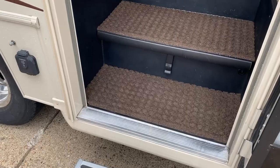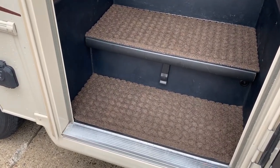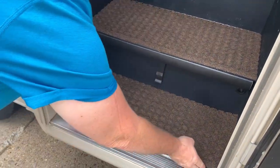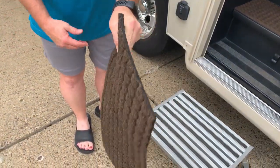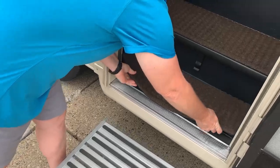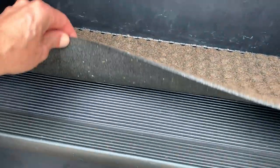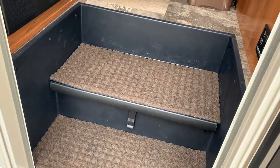For the interior of the RV, we took a doormat bought at one of the local stores and my wife cut it up to make it more comfortable. She can shake the dirt out when we go in and out. It's easily removed and she's got two of them, so it's very nice.